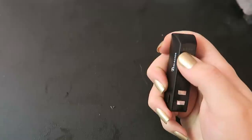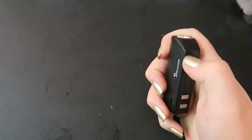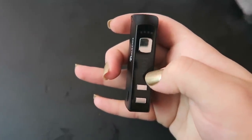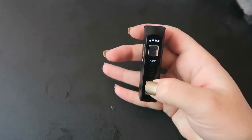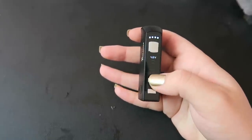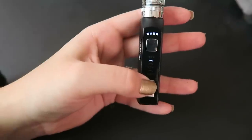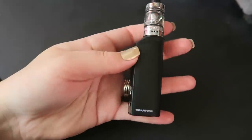So let's turn it on — five clicks turns it on. You can see the battery indicator up here, and it does tell you the voltage. At the top it's 4.8, then 4.2, and 3.8, so it's adjustable between those levels. You can see it goes all the way up and then back down. We'll set it at 4.8 volts — that's the highest this little sucker goes. It's as simple as adjusting up or down and firing. Just a super simple little voltage-based setup.